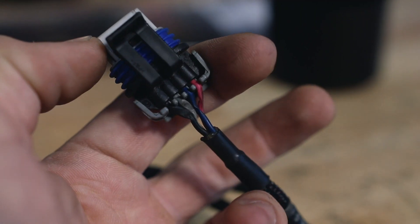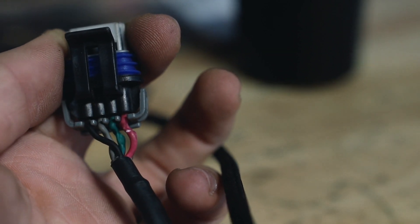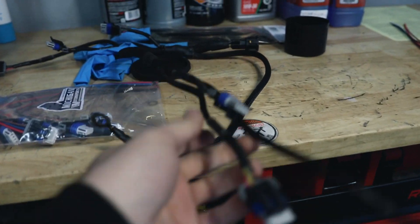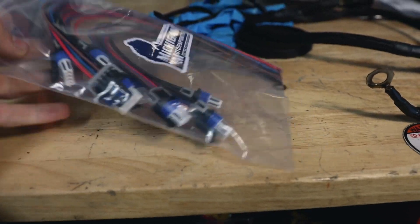One thing I knew before we even did the compression test was that this coil pack harness got all messed up. You can see how the wire is smushed right on the gray one, and right here we have some exposed wire on the red — and it's like that for most of the plugs, so we're definitely having issues with our coils.